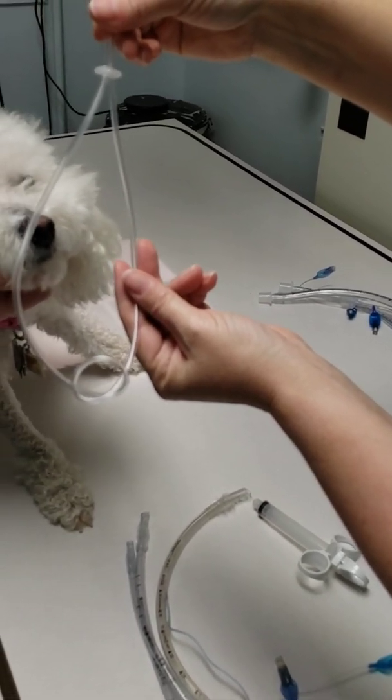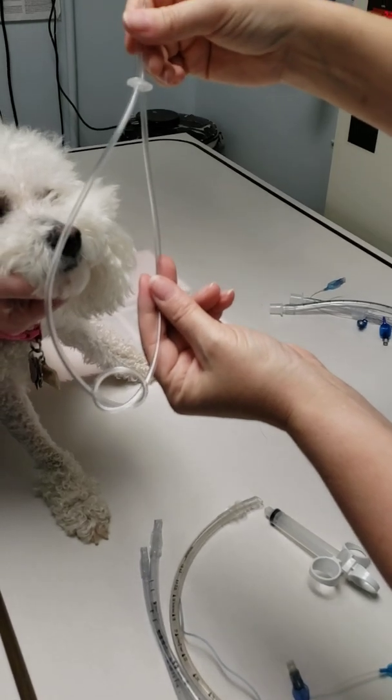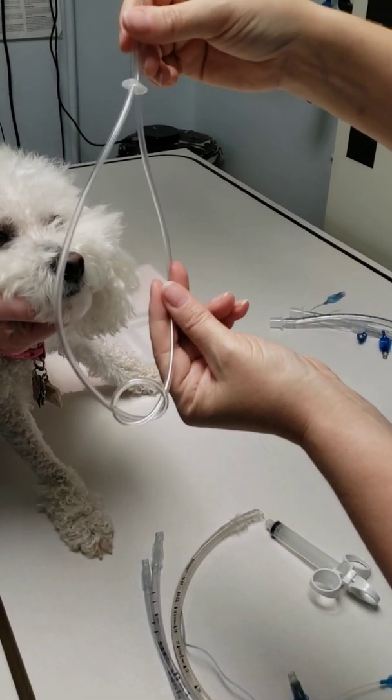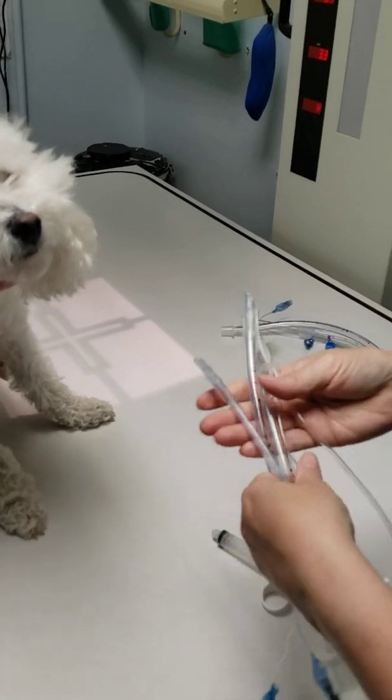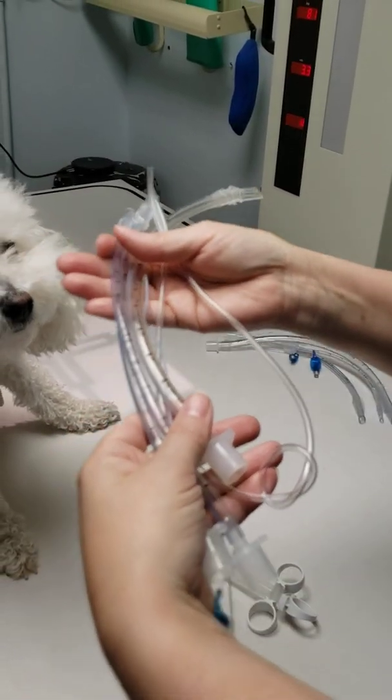So that's how you select a tube, how you check the tube, and how you prepare to tie the tube into the dog's mouth. Now I can have this already on top of the chart, and when it's this patient's turn, I'm already prepared.